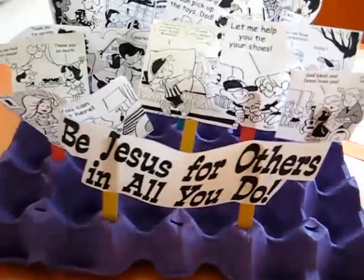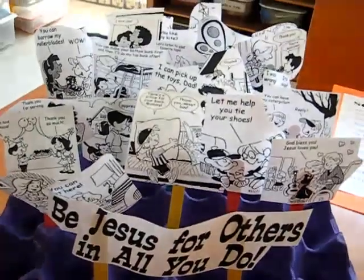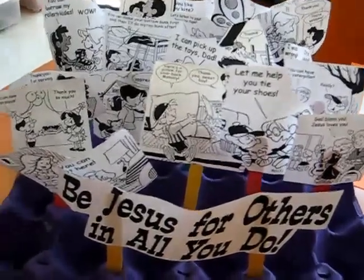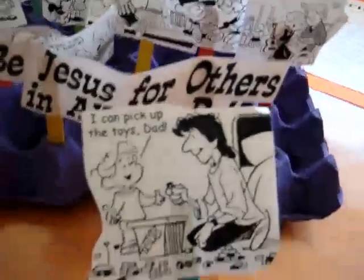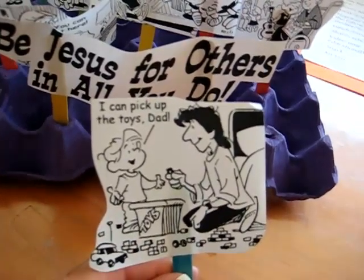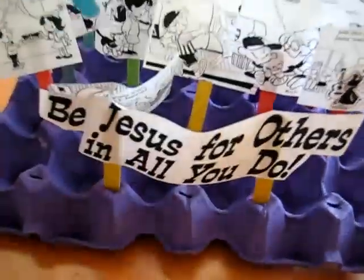And we get to review these regularly. When we're having a little hard time getting along or working together, I ask the children to go and pick one — whatever one they want. And they look at it and we talk about it: how can we be Jesus for others? Let's remind ourselves. So we look at the picture.